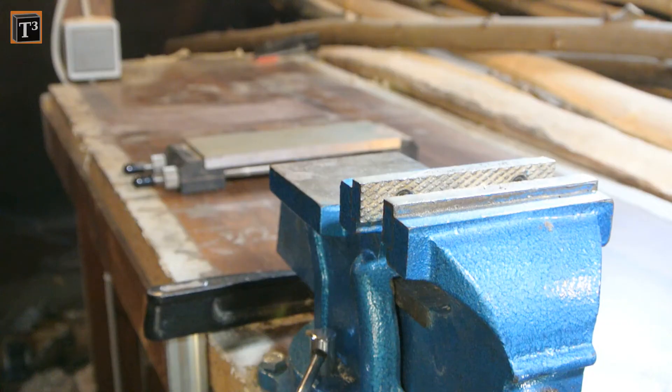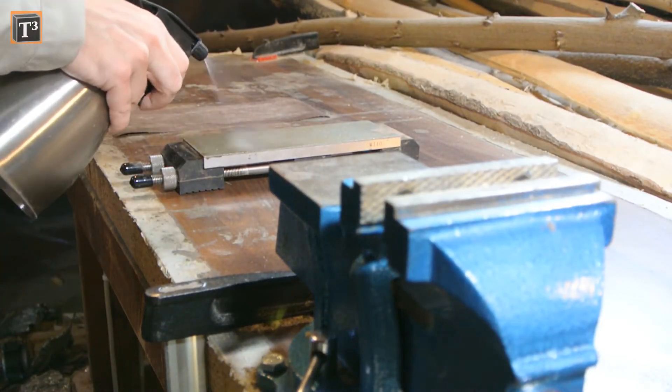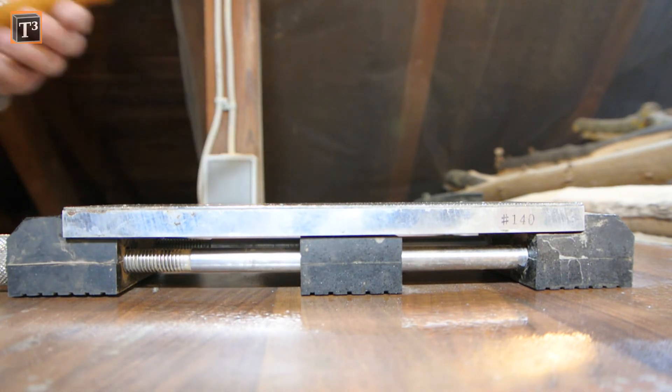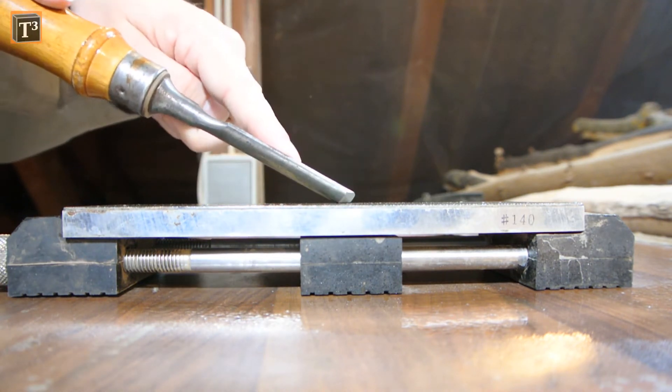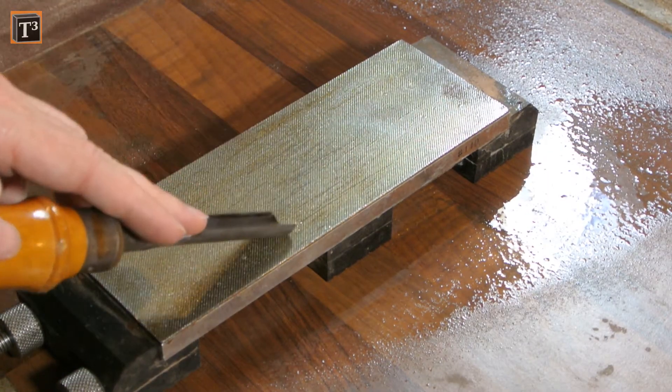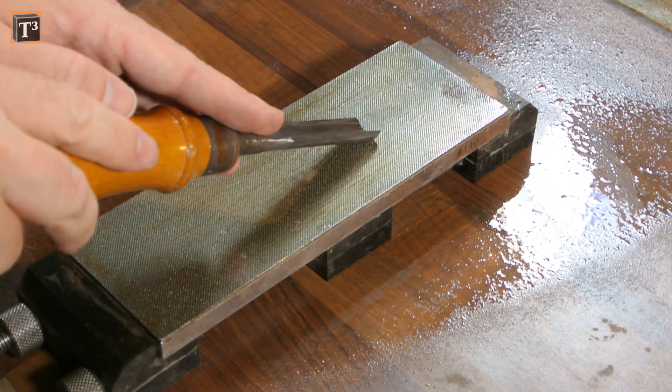I started with 240 grit diamond stones and used soap water as lubrication. If your tool is in better shape than mine, you can skip this stone and probably even the next one. You can feel when you hit the correct angle by tilting the gouge up and down. Some people like to do a figure 8, but this is not what works best for me.